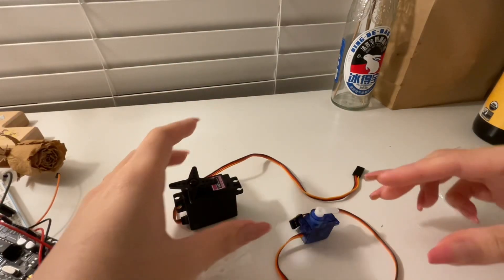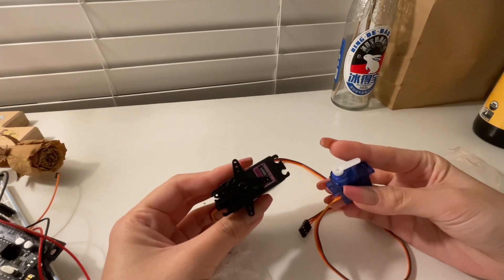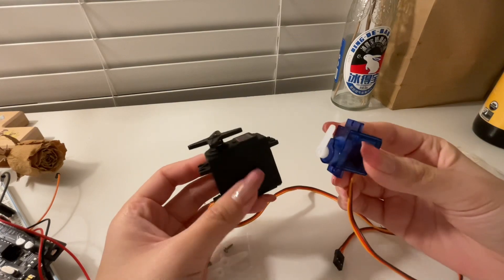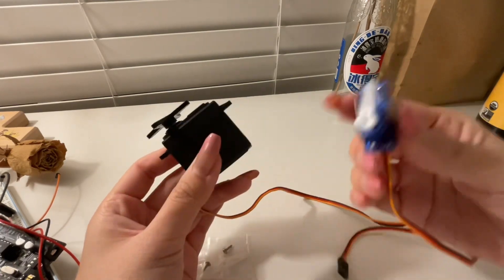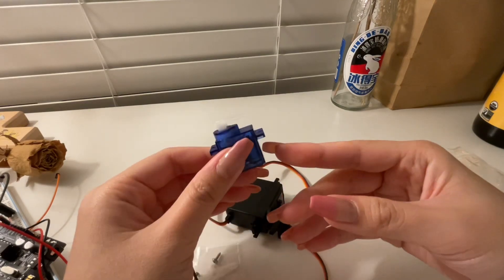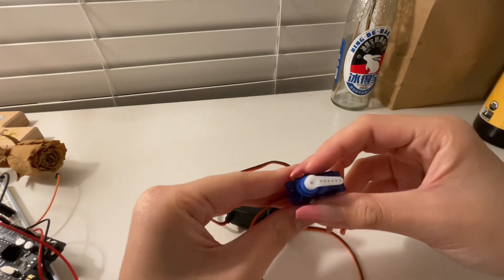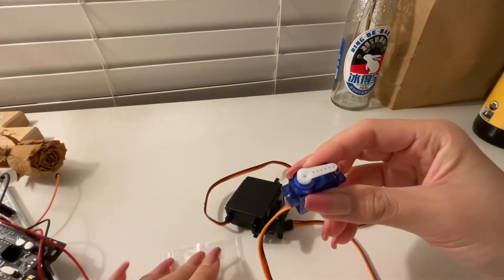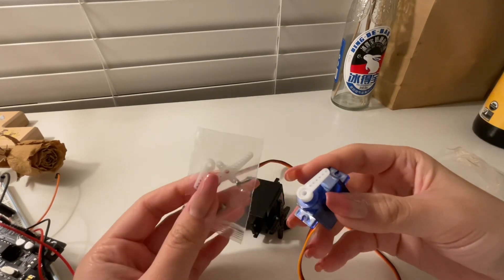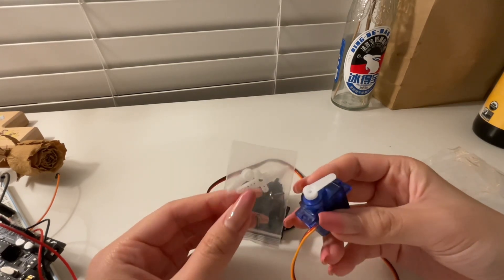In this video I'll be talking about and introducing servo motors. This is what servo motors look like — these are two different types. They are used for more precise control because they allow you to set them to turn for certain degrees, which I'll show later. They also come with different attachments that help them better achieve precise control.